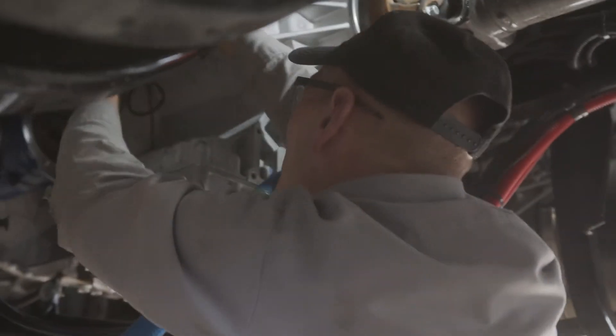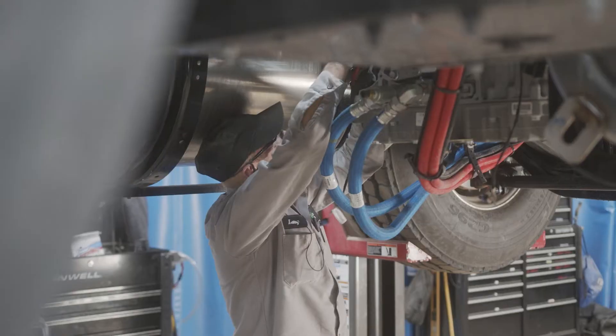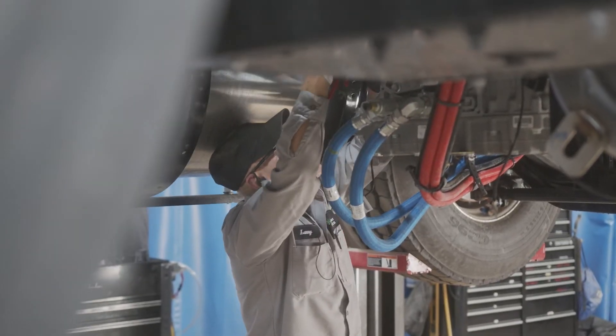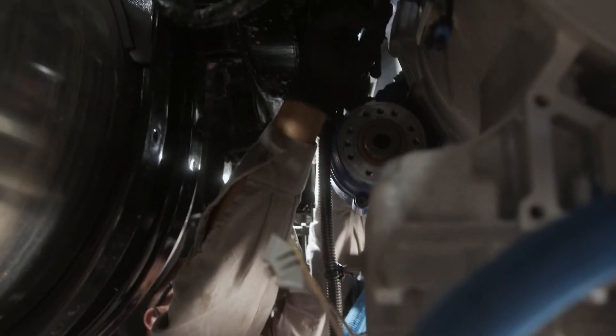In this video, we are going to walk through the installation process for Muncie Power's A20 Series Power Takeoff. This installation took place at Palmer Power Products, and the PTO is being installed on a Kenworth TA80 dump truck with an Allison 4500.